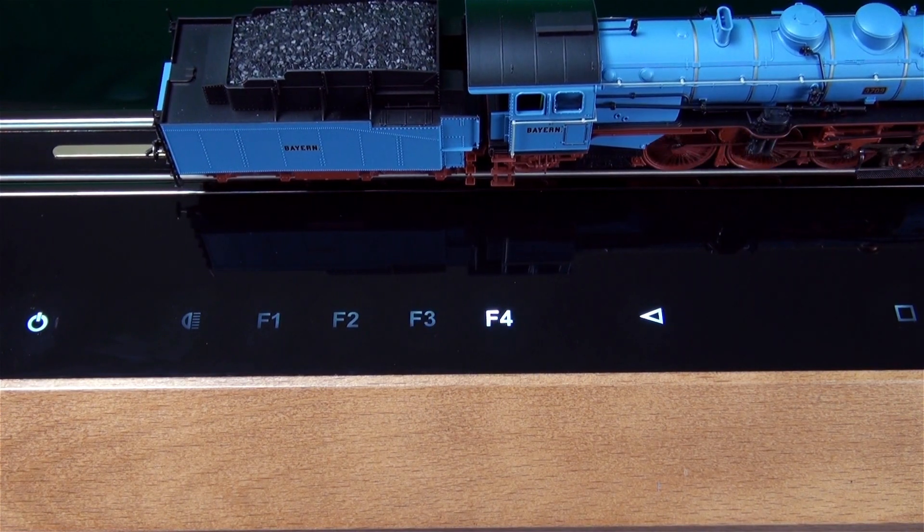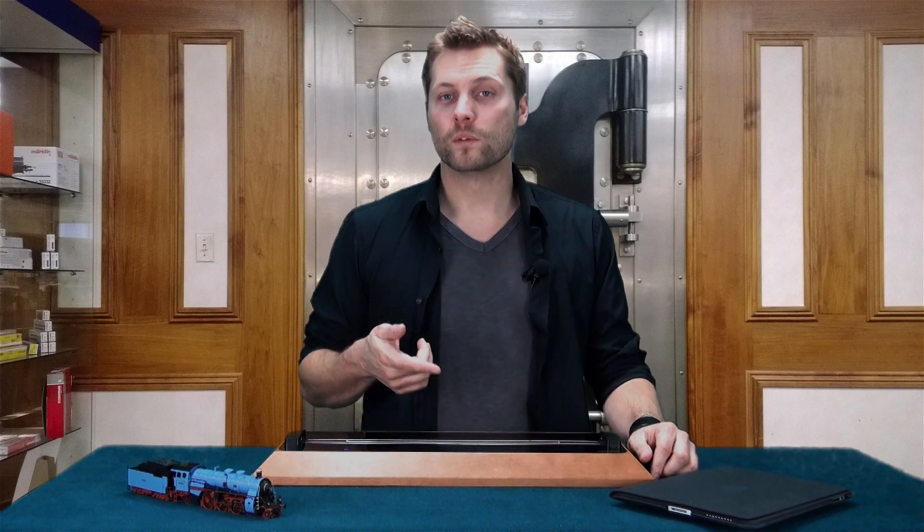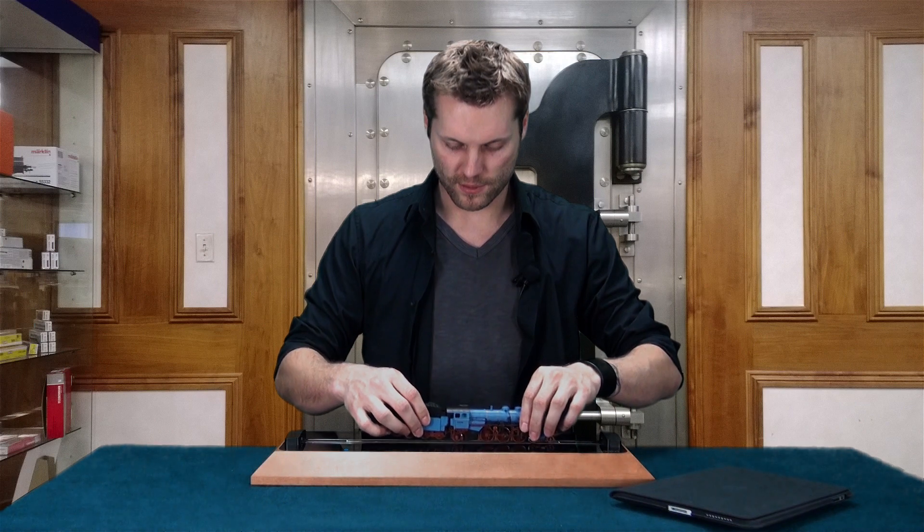Those basic functions include lights, four different sounds, and movement. When operating your Smart Rail, make sure the power cord is properly connected. Then you can turn it on by pressing the blue power button. When the square button blinks red, the user can now set their model on the rails.